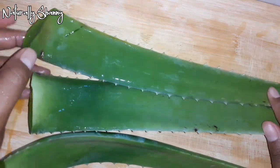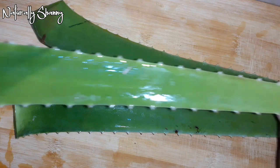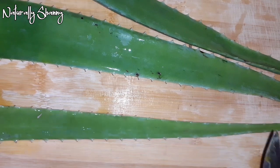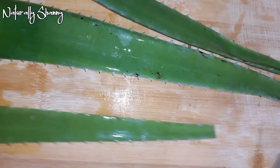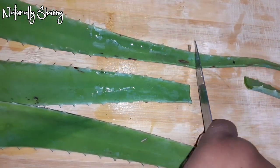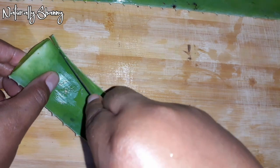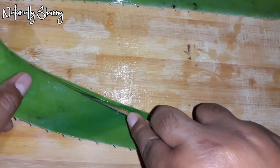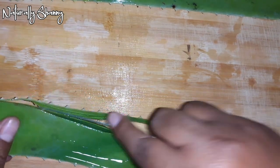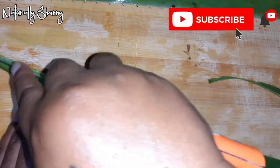The first thing you want to do is get your aloe vera leaves, wash them up and get them all cleansed and ready to go. I'm cutting off the tail because I don't really need it, then I'm cutting off all the sides because they have some prickly things on them that can really stick in your fingers and hurt you.